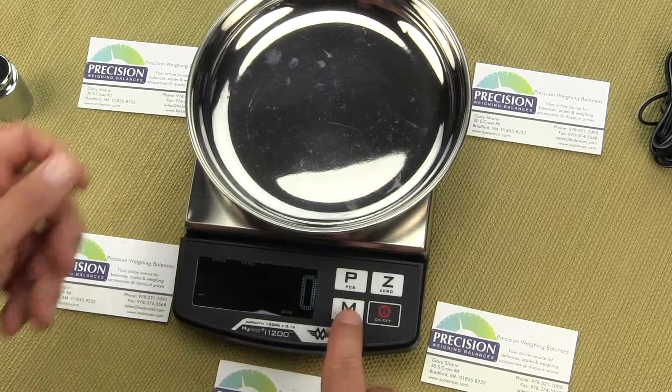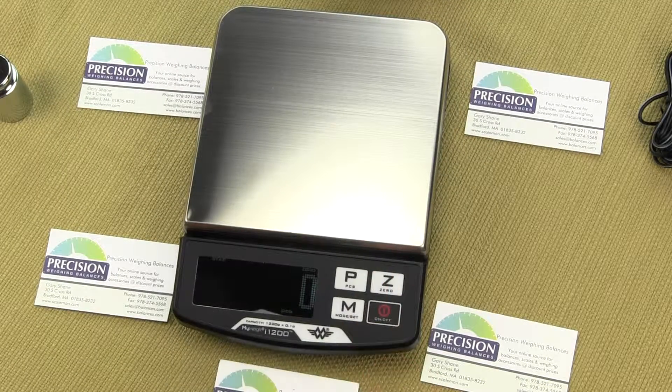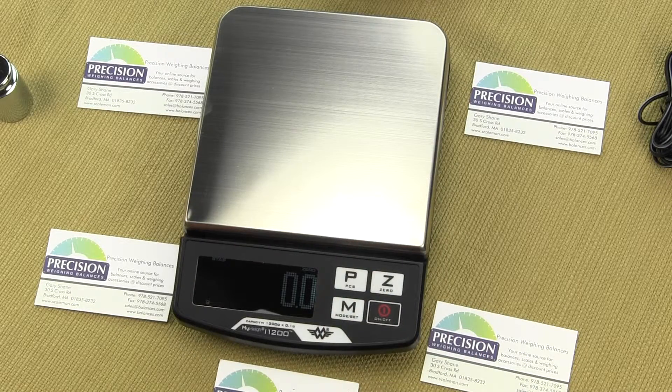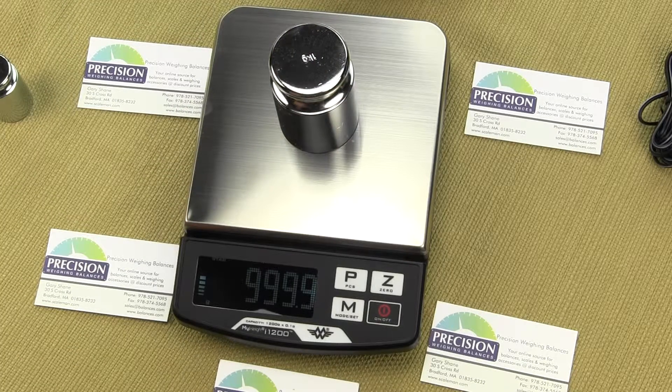To go back into weigh mode, remove the container, hit the Z key to zero it out, press the M key, and the next mode will be grams. If we put on 1000 grams, the scale displays the correct value. MyWay is a great value scale — you can visit our website at balances.com to order. We sell a lot of them to the educational marketplace.